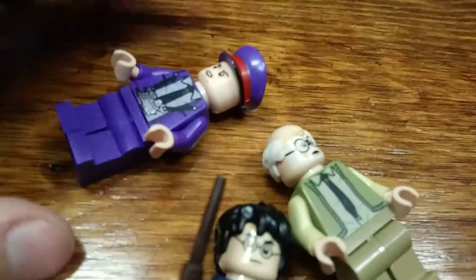Here you have Harry Potter's luggage case. Nothing in it, though. It's kind of sad. So let's take a look at the Night Bus now.